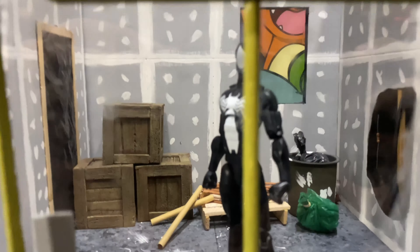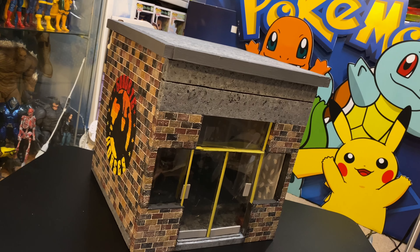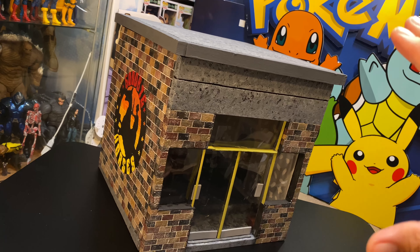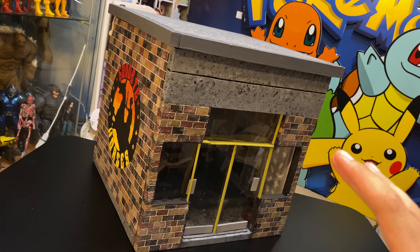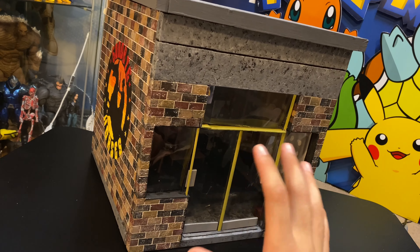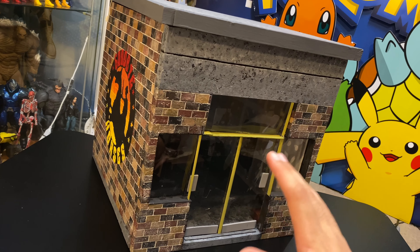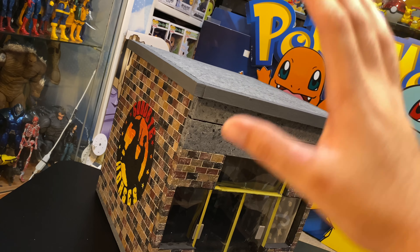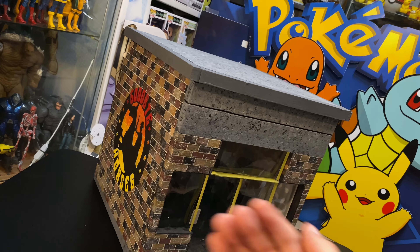Let's talk about the outside before I get into the inside. When I ordered my diorama from him I just wanted the inside — I wanted that under construction look — but he actually went all out and gave me the roof, the painted two walls right here, the front side and this left side.